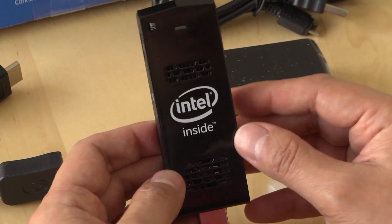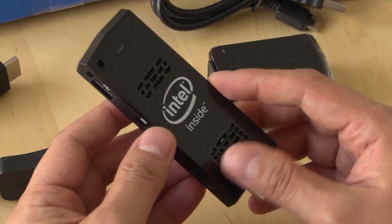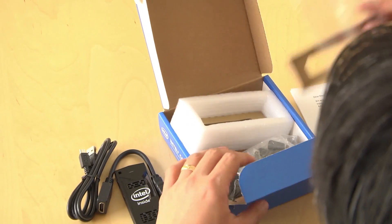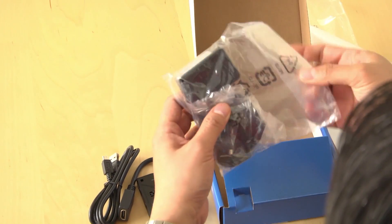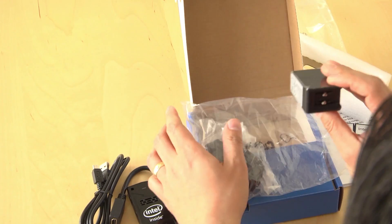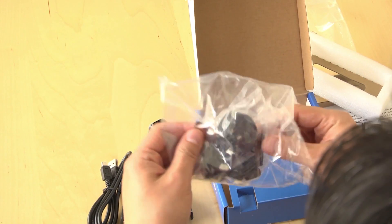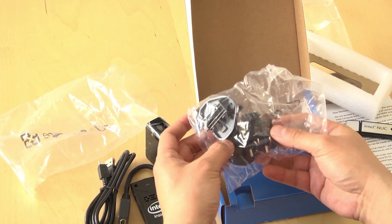It's got 2 gigs of memory, so that's pretty good. You should be able to run pretty much any browser program and light computing on this sucker. We've also got a power brick for the USB and AC plug adapters.